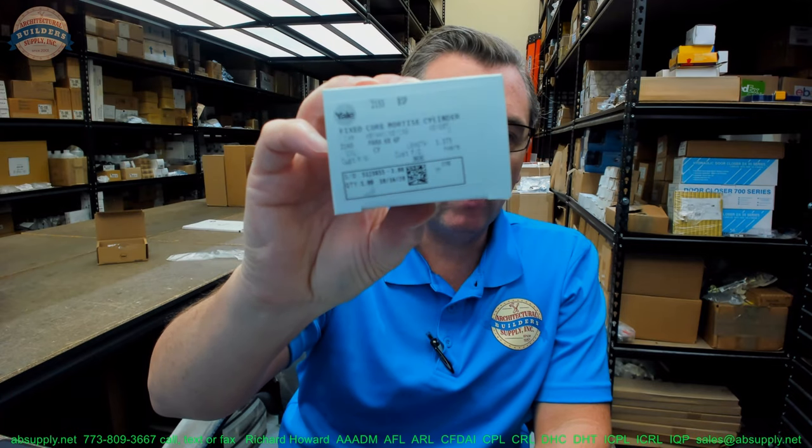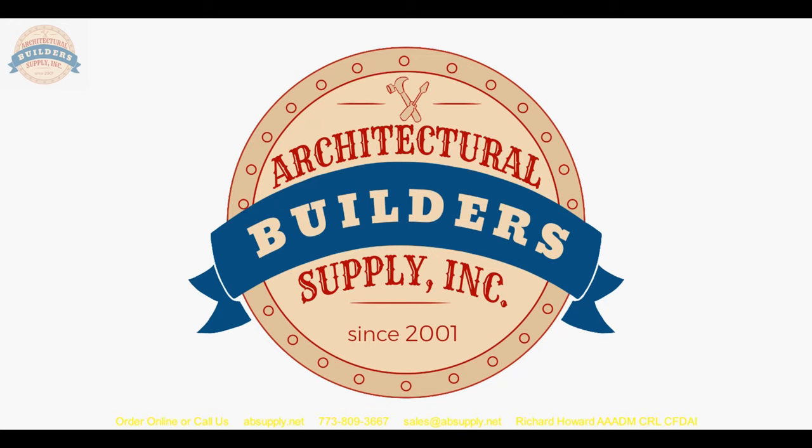The peanut cylinder is pretty unusual unless you are working with aluminum storefront doors from the 1960s — there was a mortise lock that took a small three-quarter inch peanut mortise cylinder. Useful information, I hope. If there are any questions on the Yale 2153 mortise cylinder or any other Yale product, please feel free to reach out to us. Thank you for watching — if you enjoyed this video, please click thumbs up, subscribe, and maybe even send the video to someone you know.